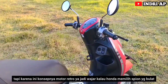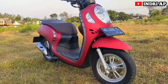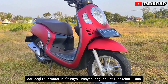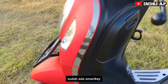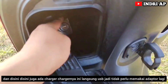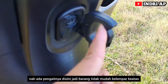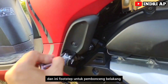Karena konsepnya motor retro, wajar kalau memilih spion yang bulat. Dari segi fitur, motor ini lumayan lengkap untuk sekelas 110 cc. Antara lain: lampu depan sudah LED, sudah ada keyless (Smartkey). Di sini juga ada charger USB langsung, jadi kita tidak perlu memakai adapter lagi. Ada juga gantungan barang dengan pengait sehingga barang tidak mudah terlempar ke atas. Dan ini footstep untuk pembonceng belakang.